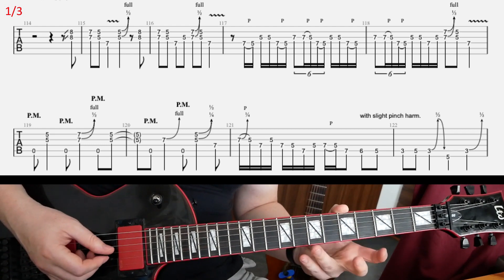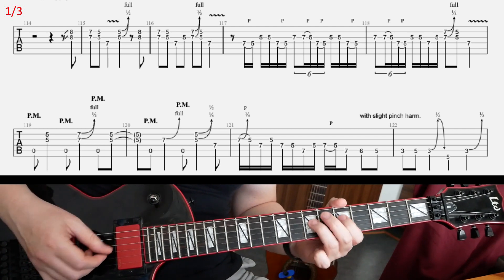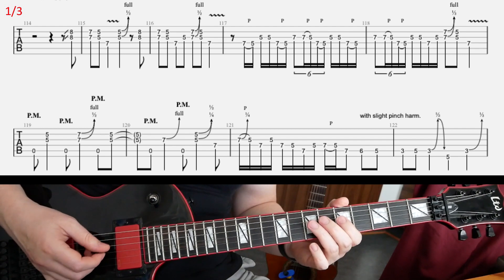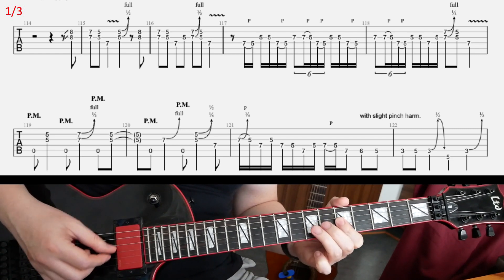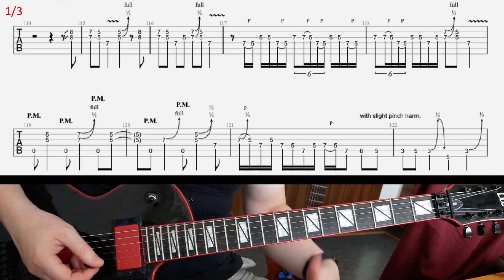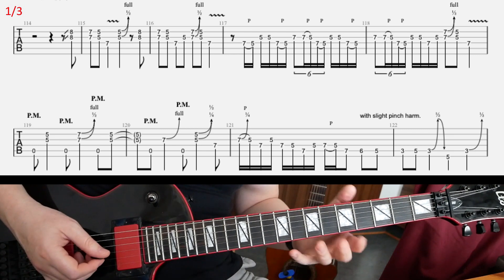Then in the next 2 bars, a bit faster, we're gonna have a bunch of legatos — some very quick legatos. I guess those fast legatos are maybe a bit tricky. Make sure to practice that a bit.